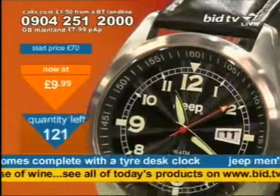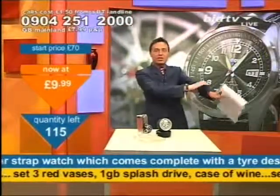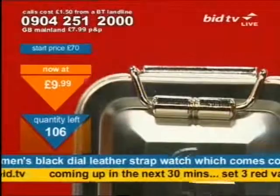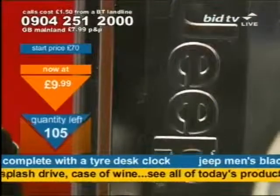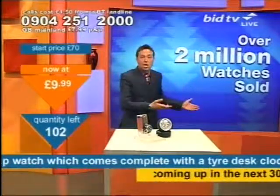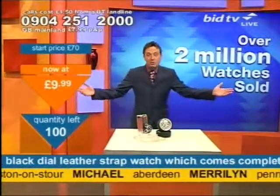Eileen in Sheffield has bought nine watches from us — nine! Can you imagine? You'd never miss her in Sheffield because she'll have watches all the way up that arm. She says: I can't stop buying them from you, they're just so good. I wear my watches for work and going out at night — keep up the good work and I'll keep buying. Thank you, Eileen. Thank you, John. Don't take my word for it — take the words of people that email in.